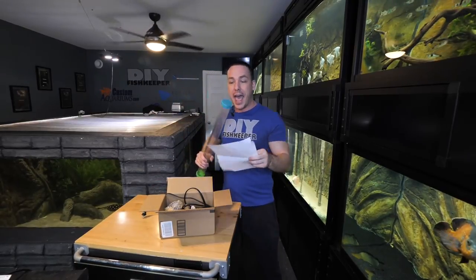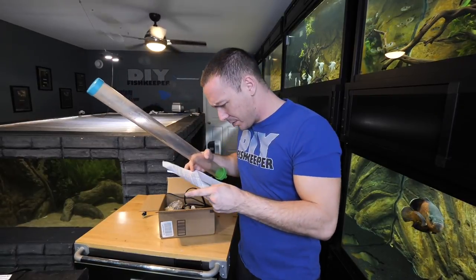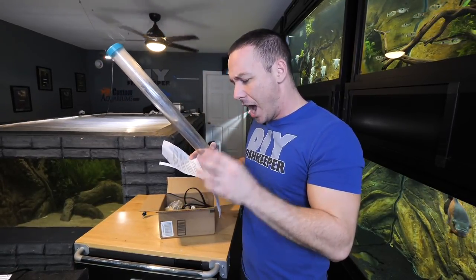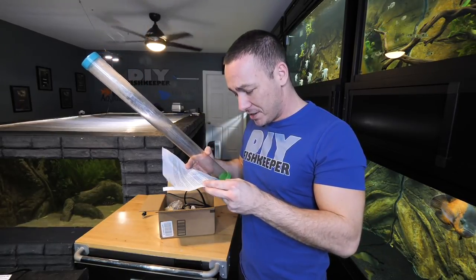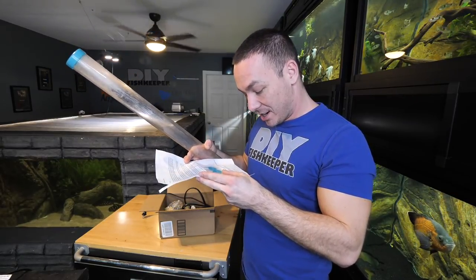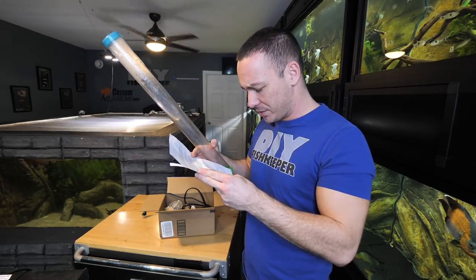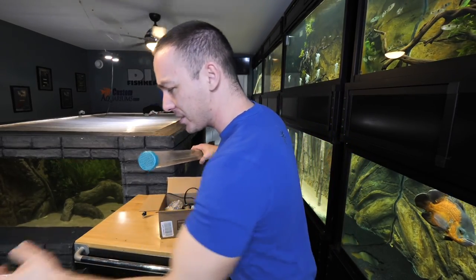I would probably put this on after I do a gravel vacuuming, but maybe I'll try it out without. She's offering a code for subscribers. Please check out her Facebook page. You guys can search mermaid and pirate dot com — Natalie, that's pretty cool. Mermaid and Pirate Aquarium Supply. This is actually really useful.